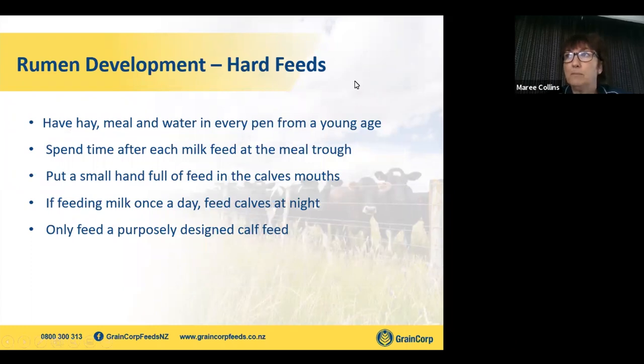Getting that rumen right is about introducing hard feeds. We don't want them milk-only like the rumen on the left. Have hay, meal, and water in their pens right from day one at a very young age — don't start doing it when they're five weeks old. Introduce it early. Most of us are parents — if you introduce things gradually, they get adapted and will nibble at it and play with it. Spend some time after every feed at the meal trough; they'll suck your fingers and you put a little bit of feed into their mouths.